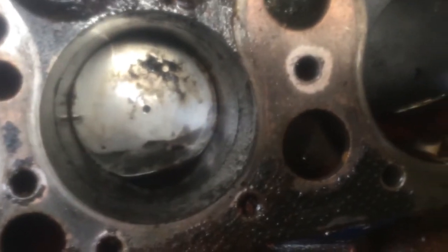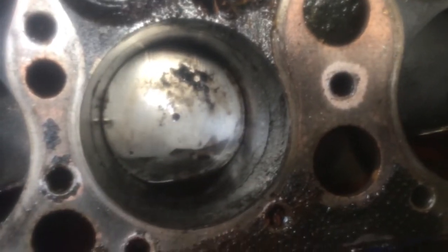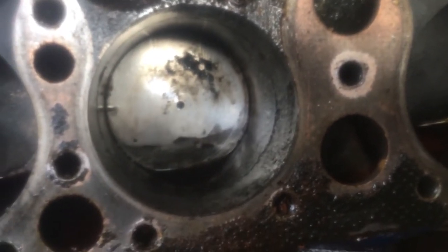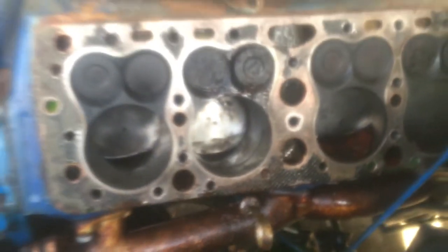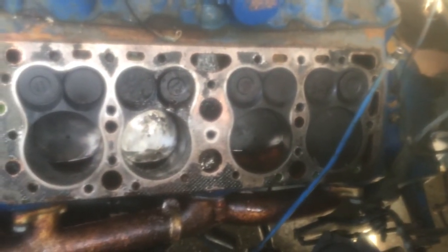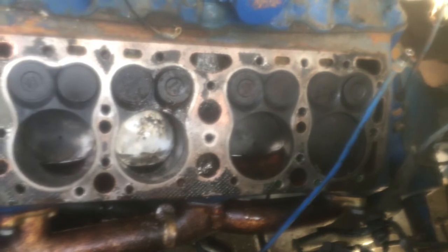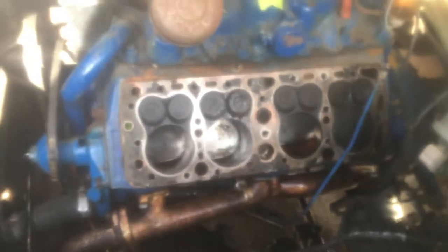It looks like plenty of water got in there. I'm gonna try a Christmas tree hone to break it up — looks like just rust, hopefully it's just good enough to still run. I doubt it, but you've got to give it a shot. The rest of them don't look too bad, but yeah, number six looks bad. It's got what looks like domed pistons, which I think is an upgrade. It's an EAC engine.